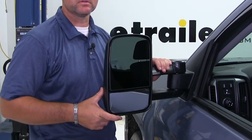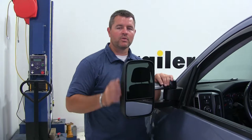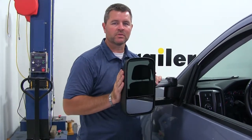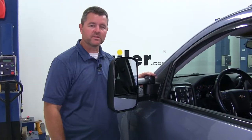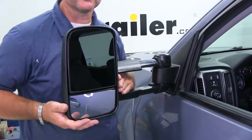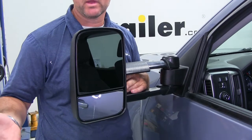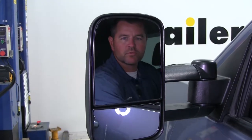Here's what our towing mirror looks like when it's installed. It's going to be a custom fit to replace our factory mirror. It's going to have a durable plastic housing with a black texture finish, and it's going to match nicely with the vehicle. It's also going to have a heated mirrored glass for winter snow and ice. The hinge design allows you to fold your mirror in when parking in tight places. It also allows you to telescope your mirror out so you can see past the side of your trailer, helping with passing on the highway, changing lanes, etc. And it's going to be fully adjustable from inside the vehicle.